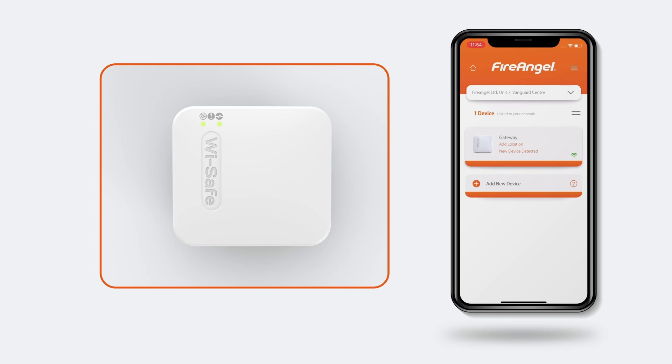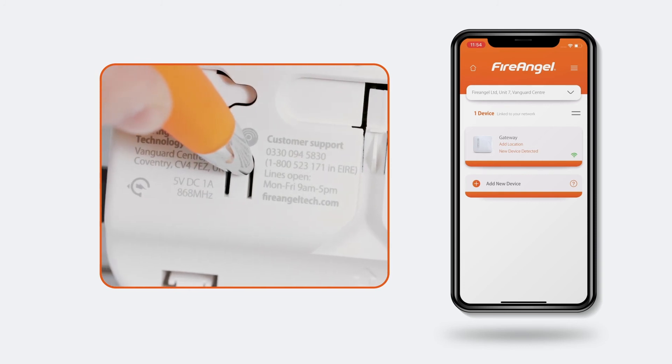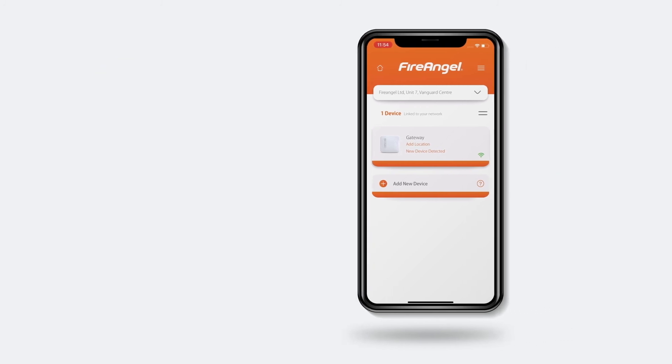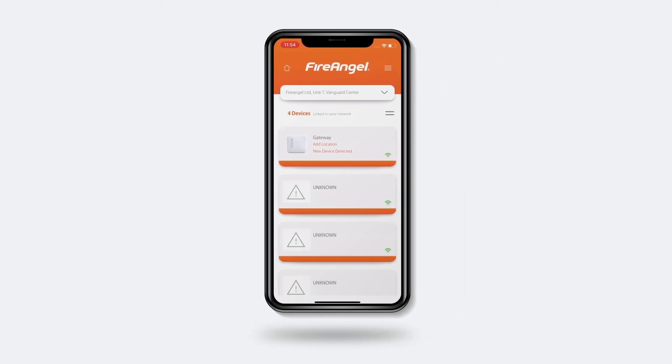To do this, press the Learn In button on the back of the gateway and then press the Test button on one of the alarms within 5 seconds. Now you should notice devices appearing on your dashboard screen. They may appear as unknown devices at first, but these will change over the next 1-2 hours.